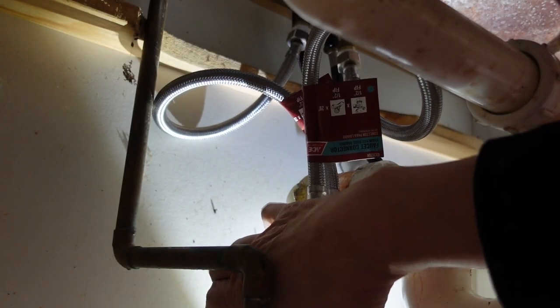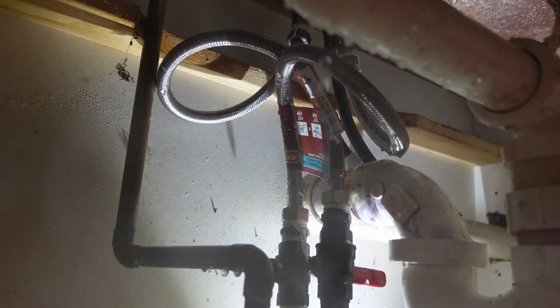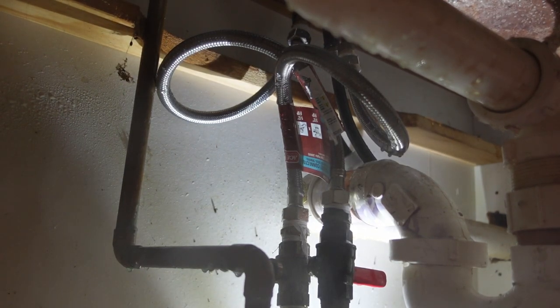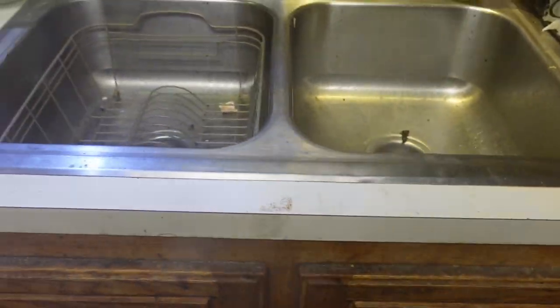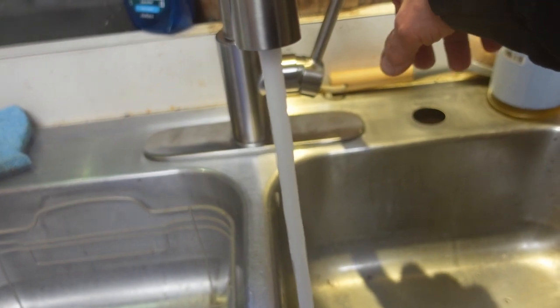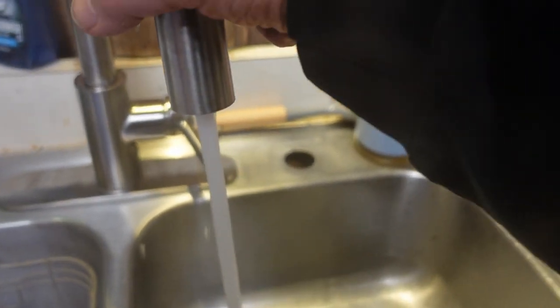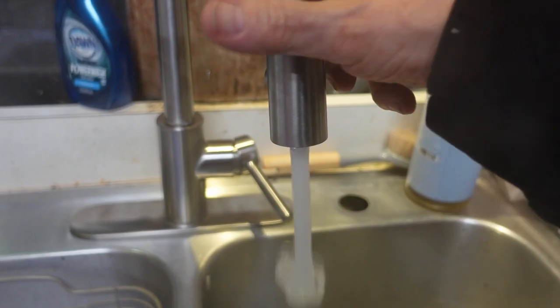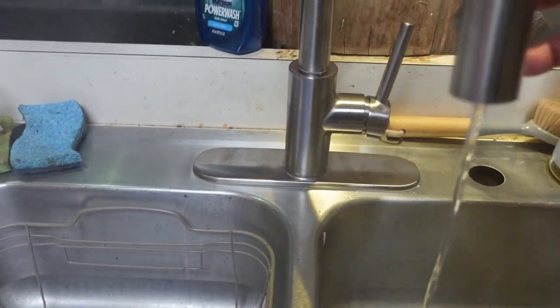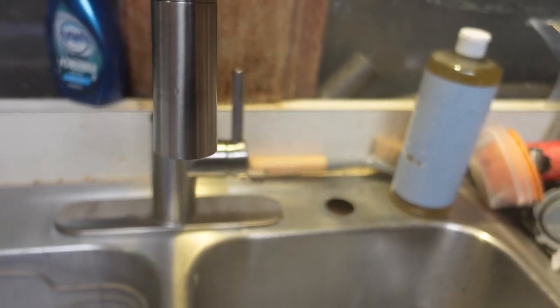First the hot water — that's a good indication. That would be a leak. Okay, water is on, leaks have been fixed. Let's see what happens. Hot works. Cold works. Yay!